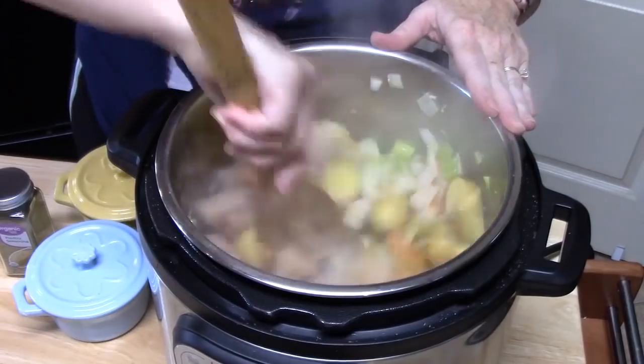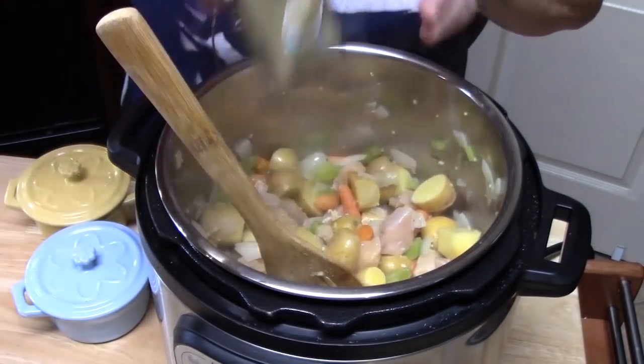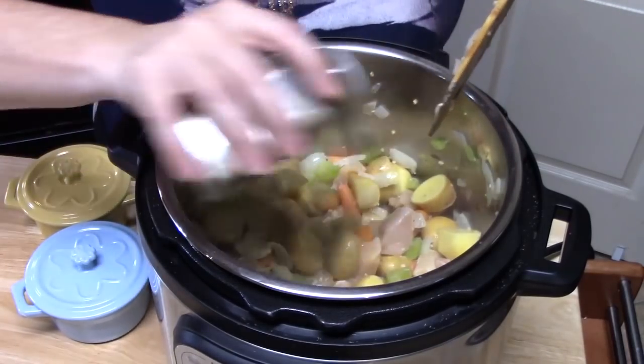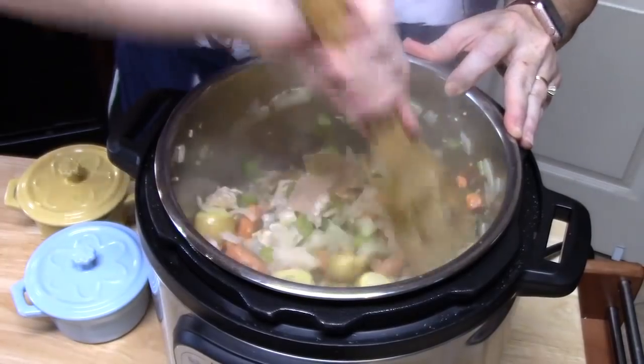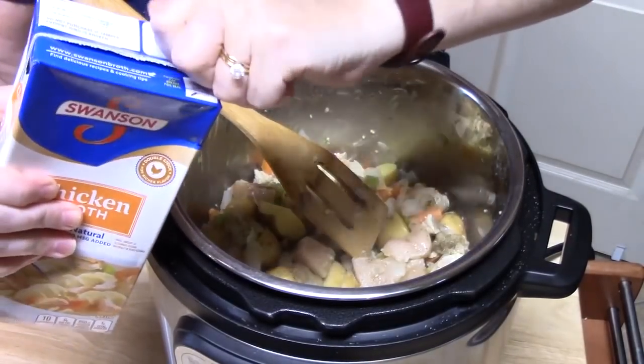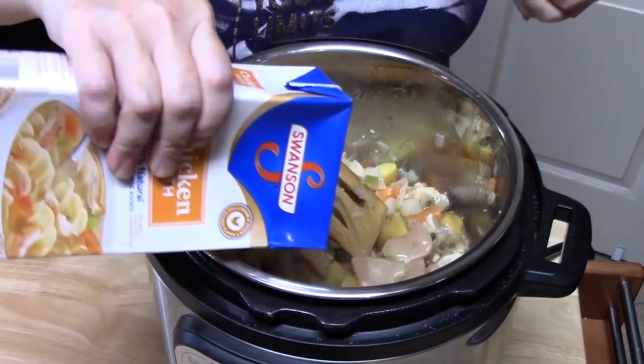We want to add some other flavorings here. Add two teaspoons of poultry seasoning — it'll be really delicious. Then add two cups of chicken broth for more flavor and also as a liquid to help pressurize the unit.